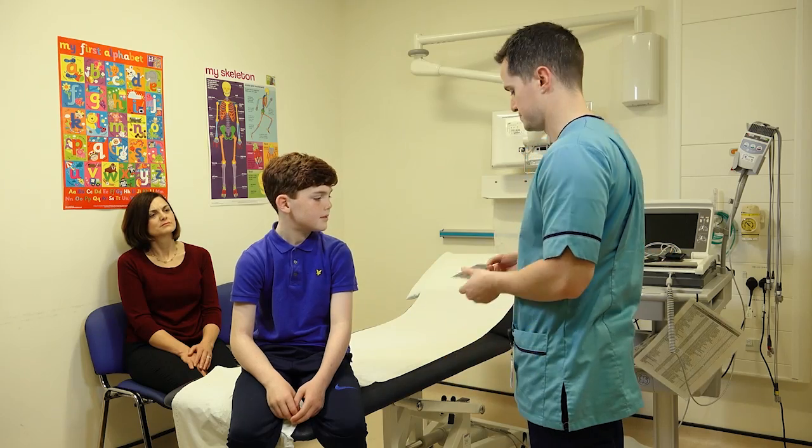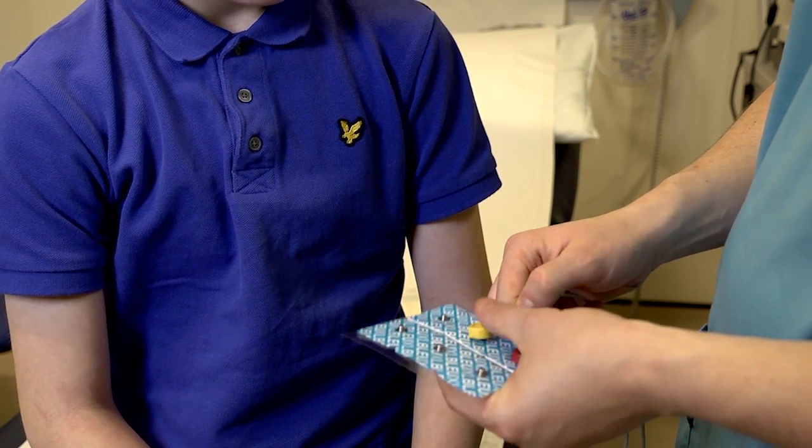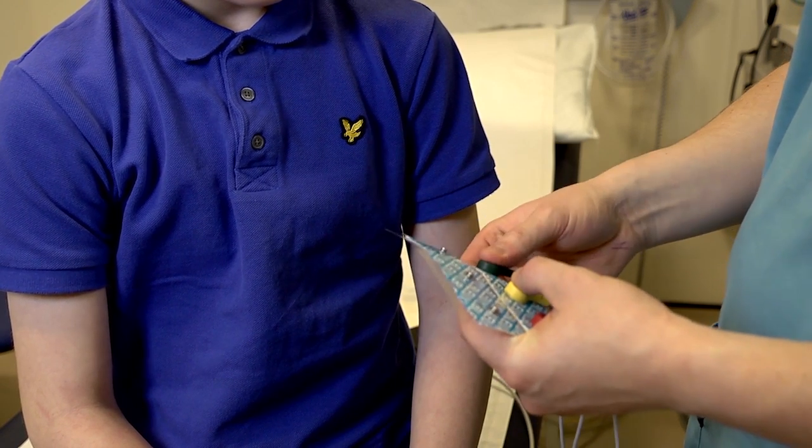Is it going to hurt? No Sam, not at all. All I'm going to do is attach these electrodes to you. There's going to be three electrodes — you can see the different colours — which means they go to different areas on the chest.